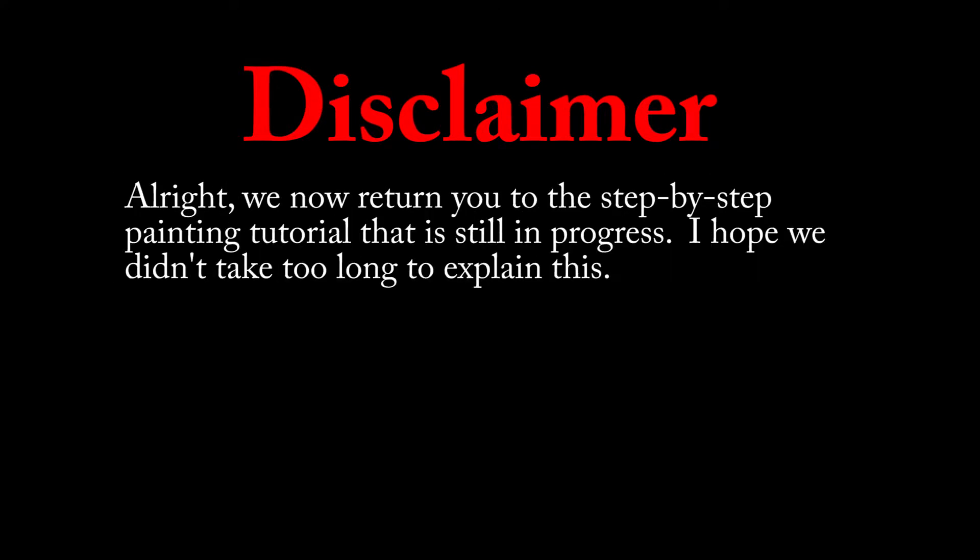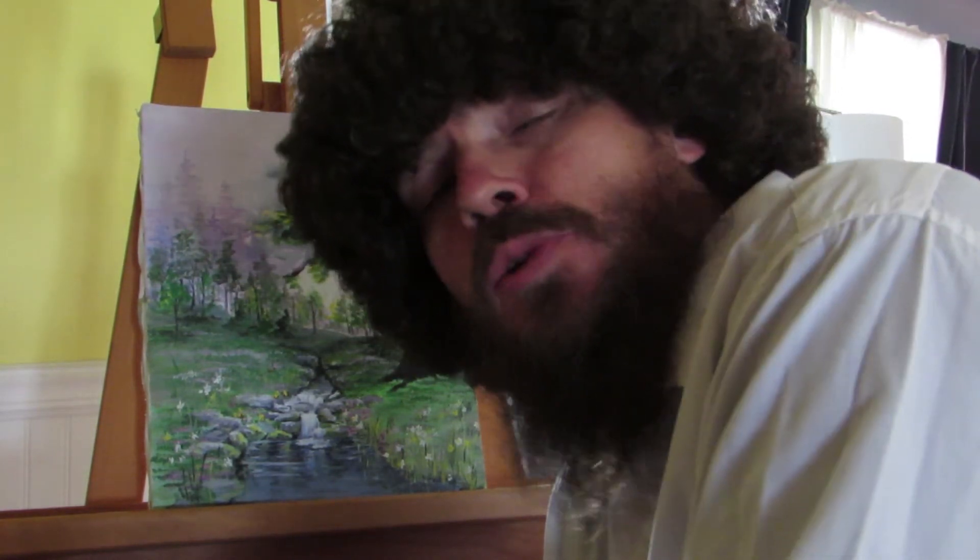Alright, we now return you to the step-by-step painting tutorial that is still in progress. I hope we didn't take too long to explain this. And that's the final step, guys. I hope you learned a lot in this tutorial, and be sure to join us this Sunday when we talk more about Genesis and creation and the choices that we make.